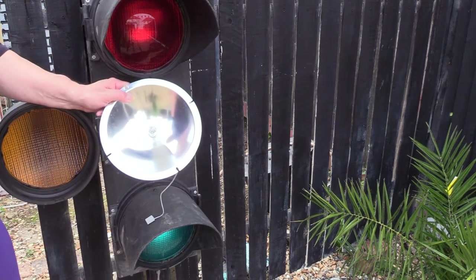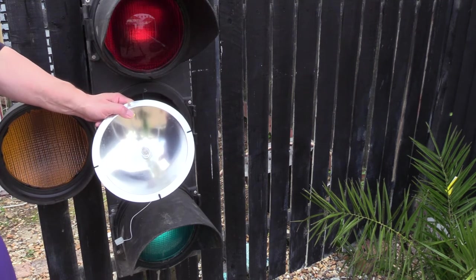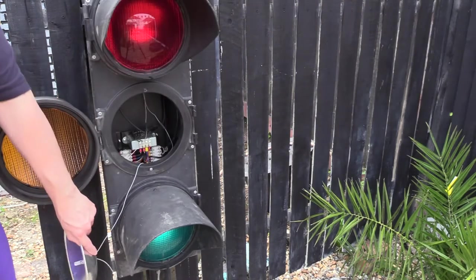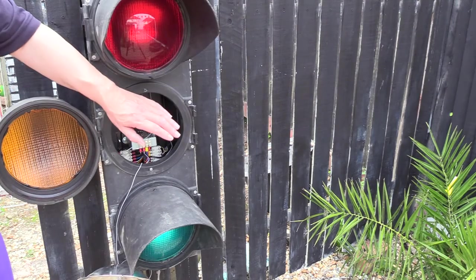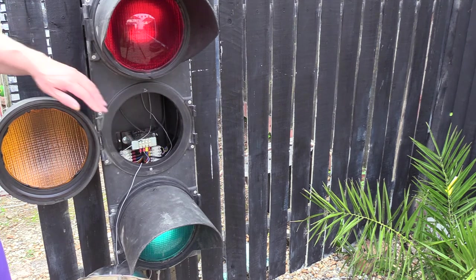I happen to have an LED lamp in these, but they do have the same 50 watt halogens that the other traffic lights use. In the back here there are three transformers, one for each aspect.